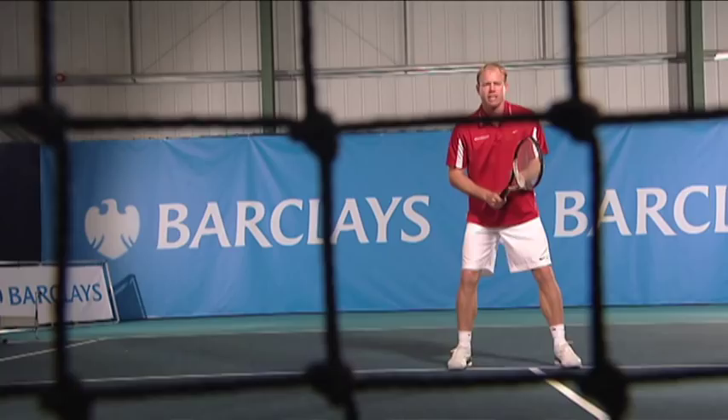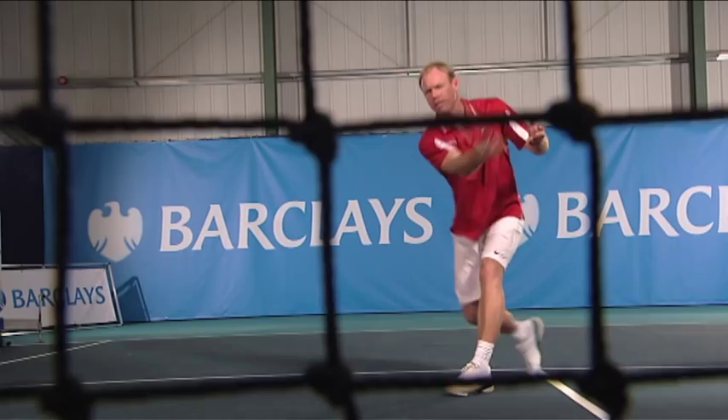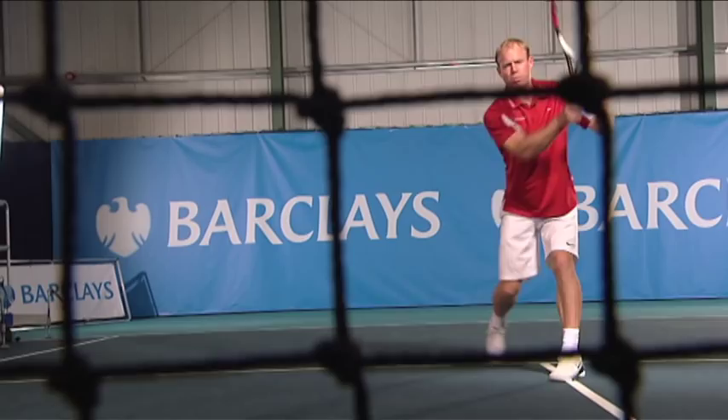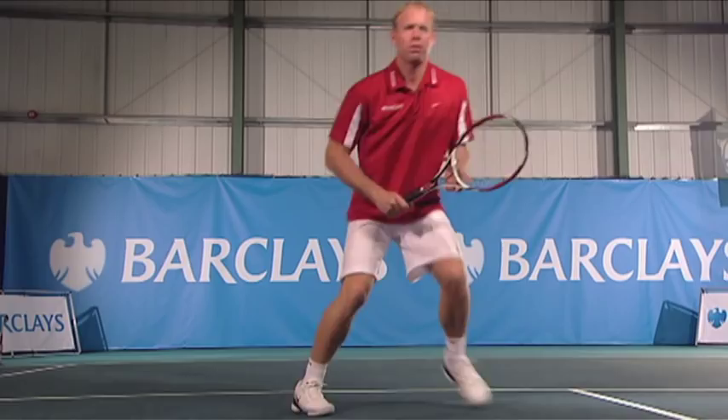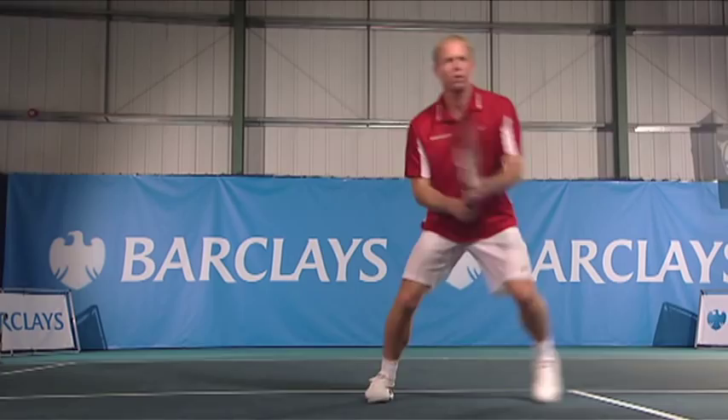Trying to keep that front foot at the pitch of the ball. Racket in front and just push through it. This is a very good drill for your footwork — you can see the little steps I'm having to take for the feel that you want on the ball. You're getting little short angles, but also building up strength in your legs. You're having to get down, which is something you need for great low volleys.